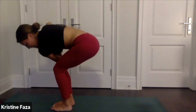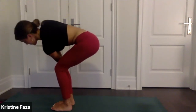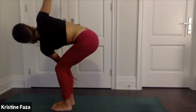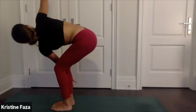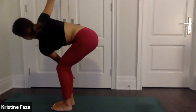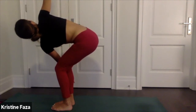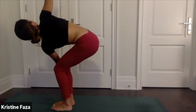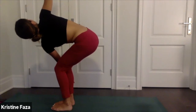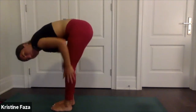Sink in — whatever feels good for you right now, this is your practice. If it's in your practice to open up your arms like wings, feel free to do so. With every inhale really lengthen your spine, and on the exhale twist. Take one more deep breath here, really rinse out whatever is no longer serving you. Exhale fold, shake out your legs and give them a little massage.